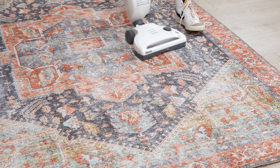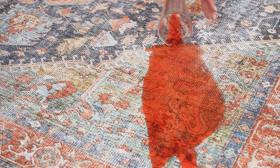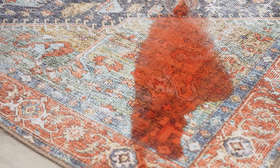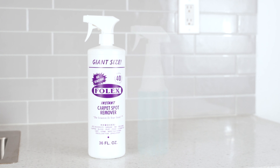For a basic cleaning, sweep or vacuum on a low suction setting. For messes a little more stubborn, try spot cleaning. We recommend a spot remover like Folex, but a mixture of water and dish soap works too. Start by patting the area dry.